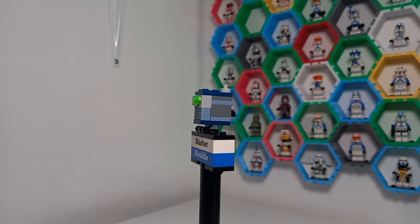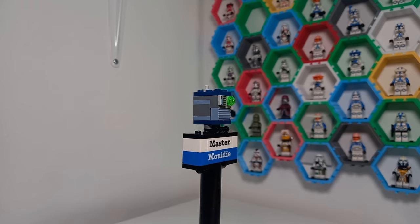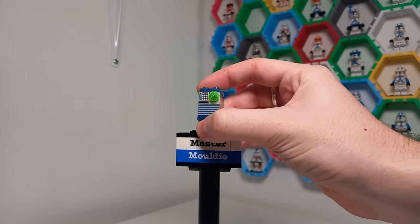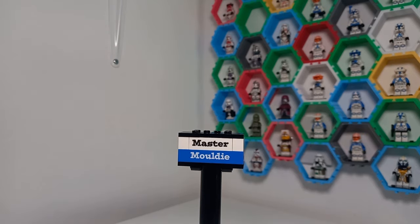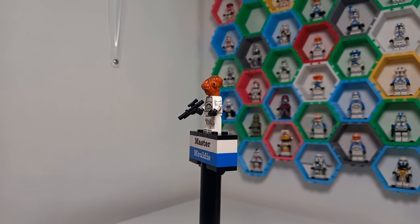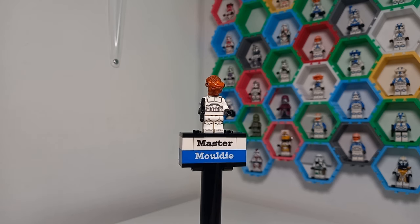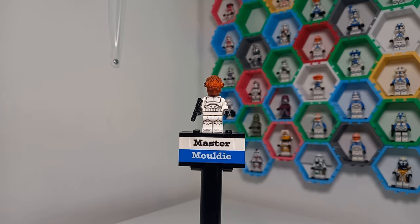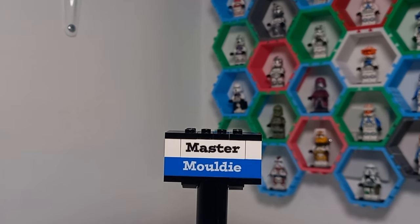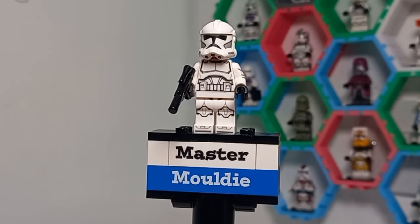I realized that trying to make this completely spoiler-free is almost impossible because there are some characters - I guess they appear in the trailers, and Servo here has appeared in an official set. But most of these characters do appear quite a few times in this show, so if you do want to be surprised by their appearance, I recommend clicking off this video.